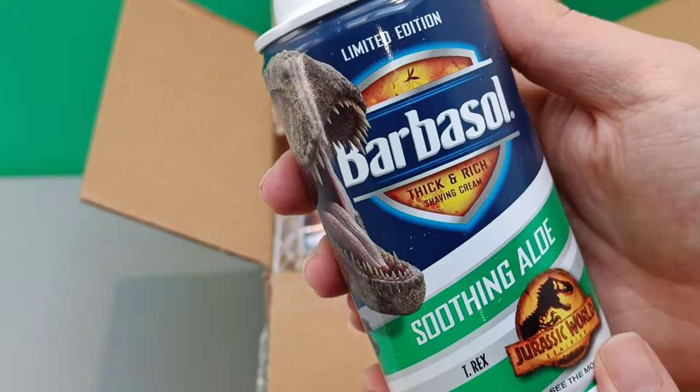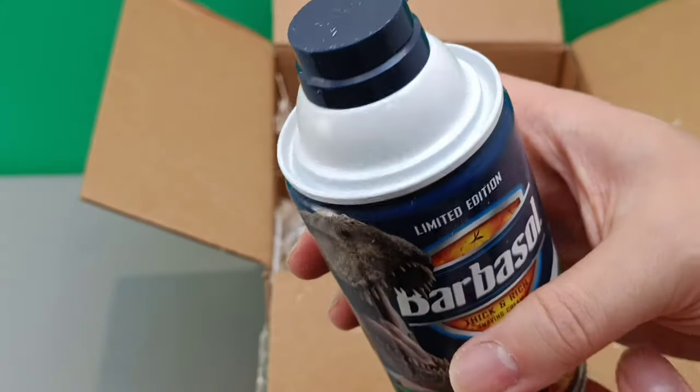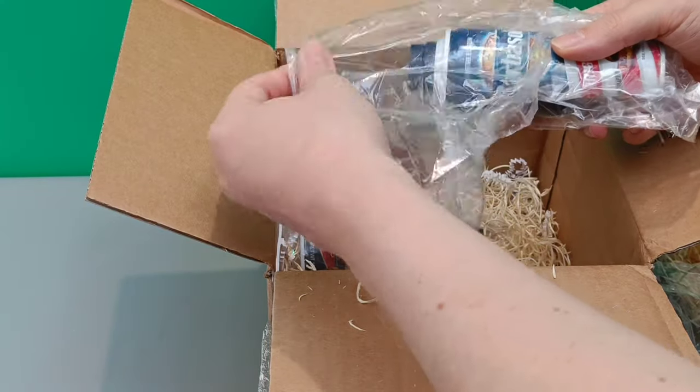It says soothing aloe, Jurassic World Dominion logo, 'see the movie.' This one doesn't have a lid, but it is a limited edition. Okay, next — it's more of a skinnier can.